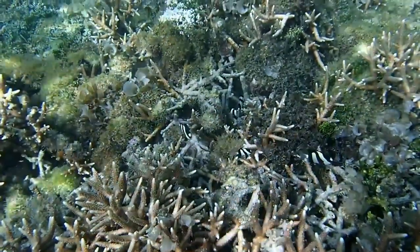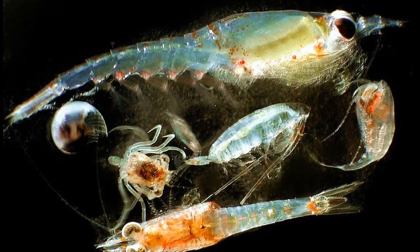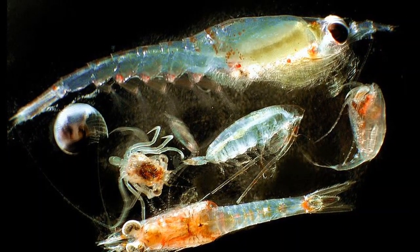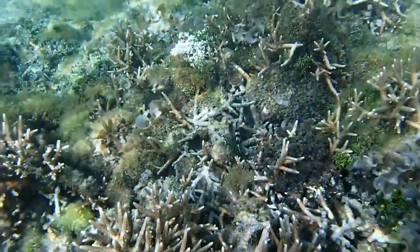They fiercely guard their territories from predators. Three-stripe damselfish forage in the water column on zooplankton. They also eat benthic invertebrates and algae.